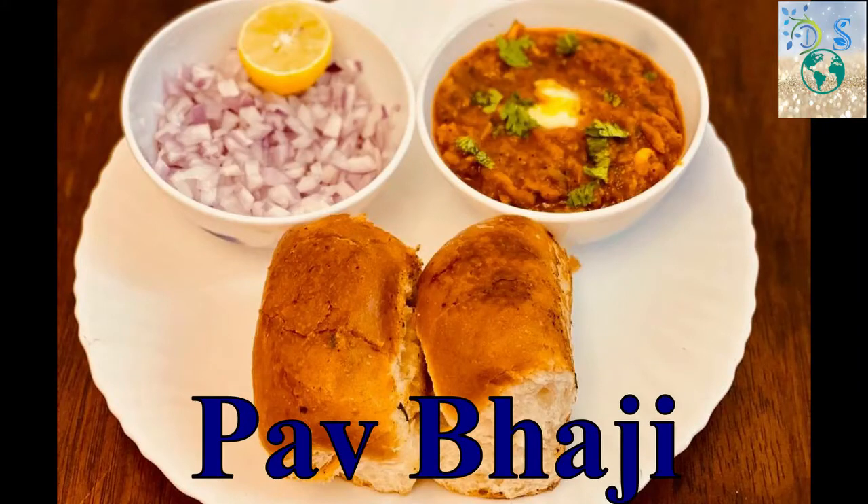Hi Friends! Welcome to Deepsney World! This is the Pav Bhaji. How about the ingredients for the Pav Bhaji?